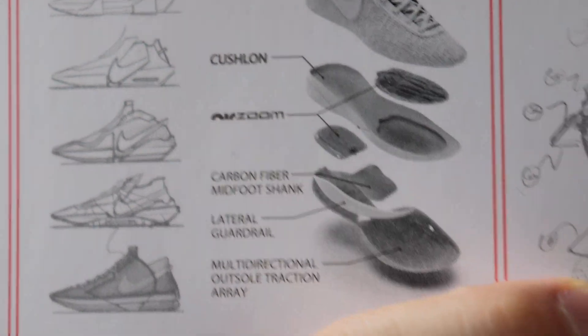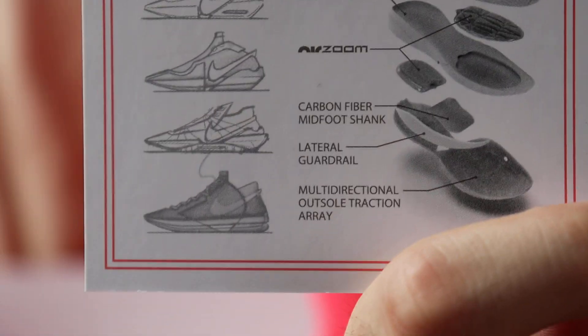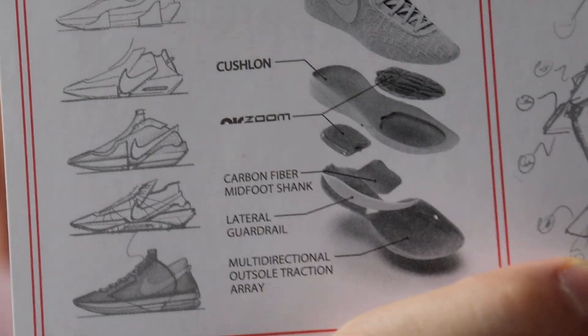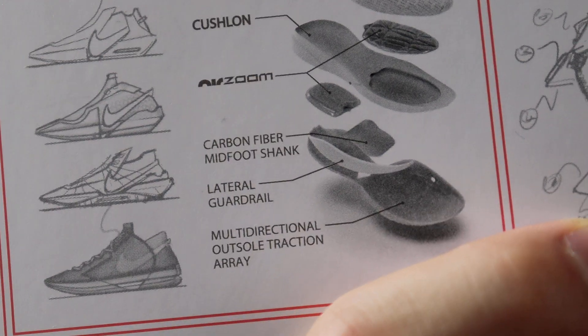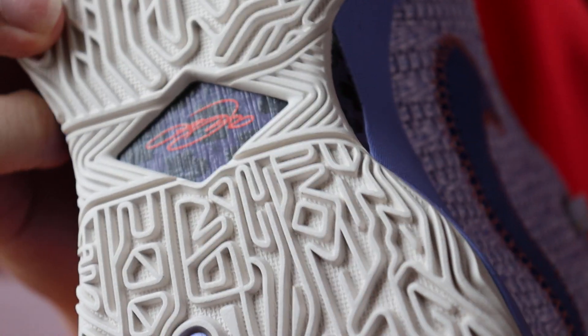As you guys can see, the cushion is Cushlon — full-length Cushlon — and Nike Swim Strobel, which is used on Kyrie's signature shoe series. At the heel there is a big Zoom Air pocket, just like in that series. And there is actually a Carbon Fiber Shank. I don't know why, but Nike never does their Carbon Fiber Shank that well — other than the Kobe series.